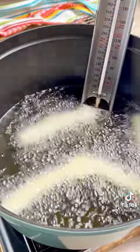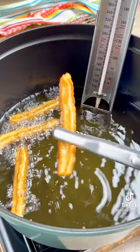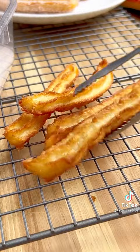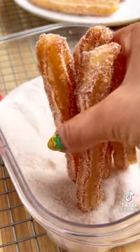Use scissors to cut them and separate them if they get stuck to each other. When they are golden brown after three to four minutes, remove from the oil and rest on a cooling rack for one minute before rolling in sugar and cinnamon so that it doesn't get clumpy. Repeat in batches until the dough is gone.